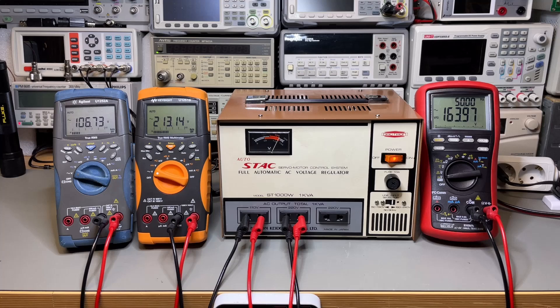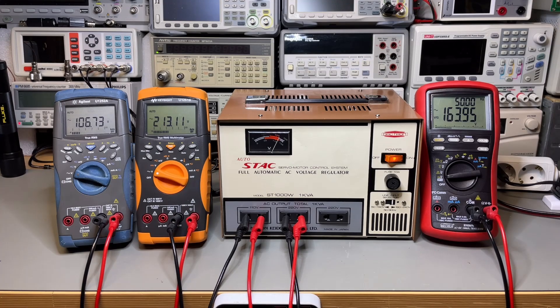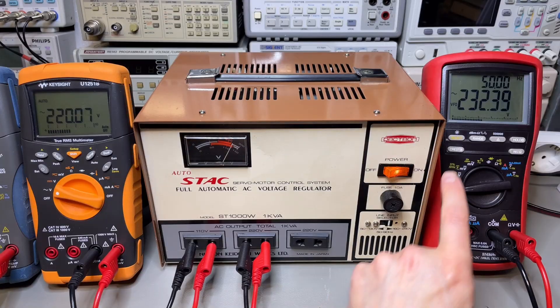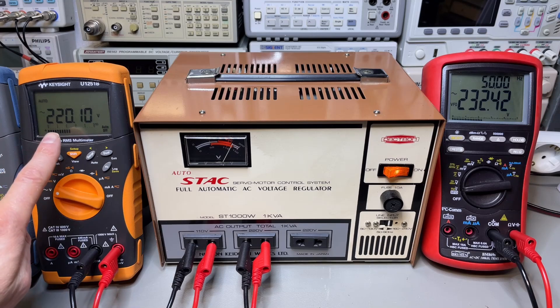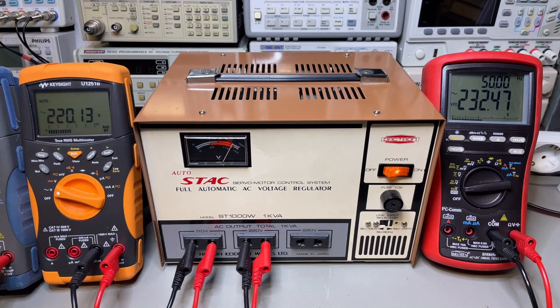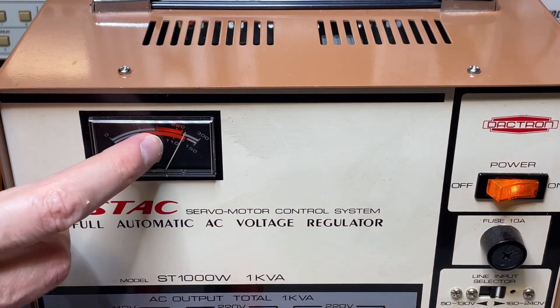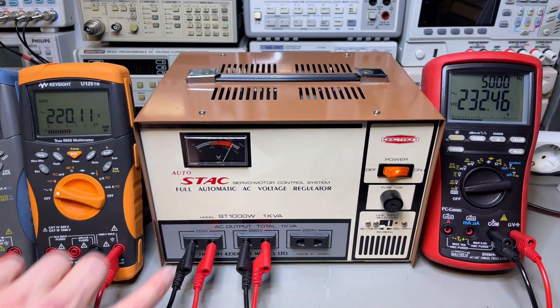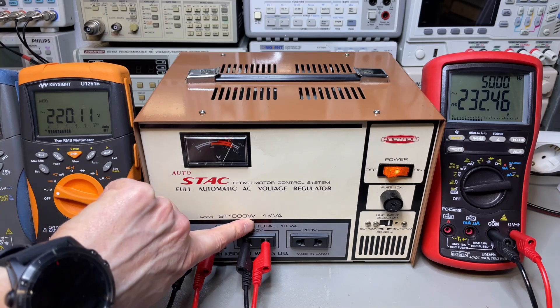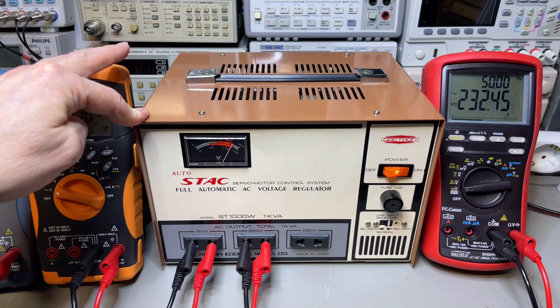Every time I change the voltage I can hear the servo doing something, but I wonder how fast it adjusts. I will switch off the AC power source, set it to 230, and listen to how fast it will adjust. We see here on the input we are around 230, and on the output exactly 220 and 110. The meter on the front should also be exactly at those values. I like the idea of adjusting it to 115 and 230. Actually, I like that I have a voltage regulator that can do 220 for my real old equipment that is not made for 230.